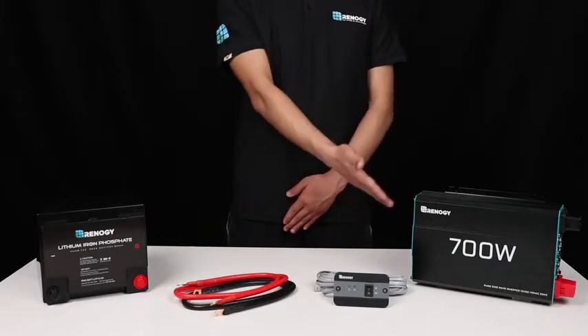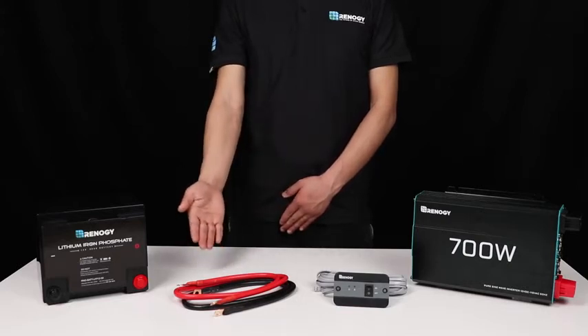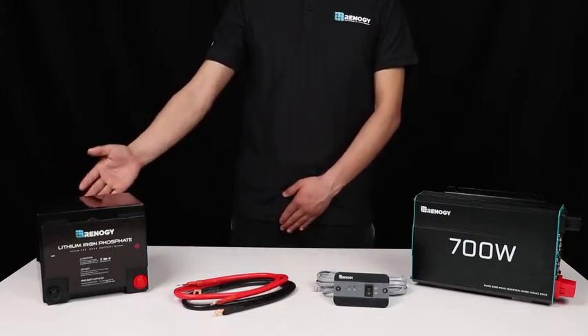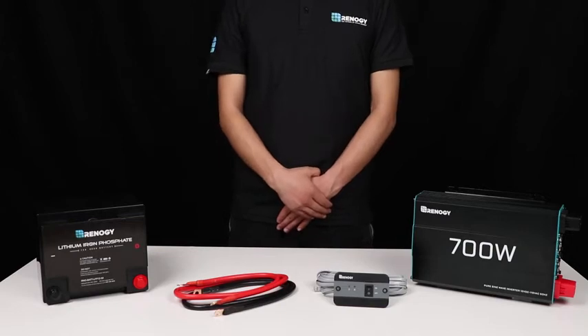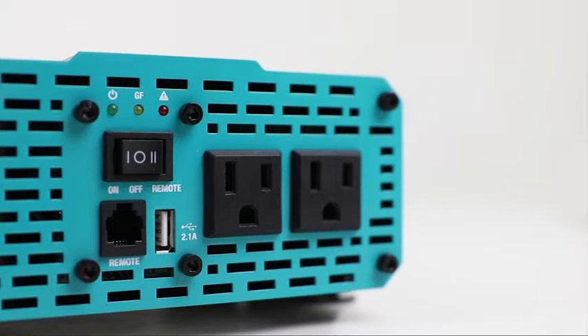The inverter is shipped with two inverter cables for connecting to the battery ring terminals, as well as a wired remote control. The Renogy pure sine wave inverter delivers smooth and clean electricity to your appliances while not taking up any space, thanks to its compact size. It features a USB port for instant charging.